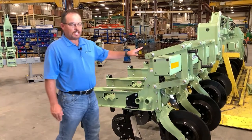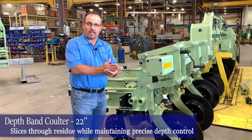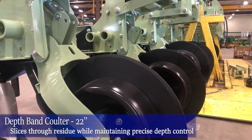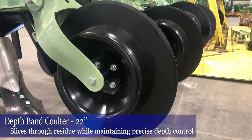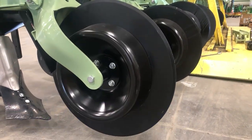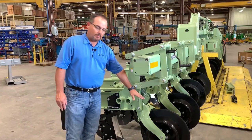Going from front to back with any parallel linkage row unit, we have our depth band colder, which cuts the residue and opens that up so we can start moving that residue off to the side as it's going between the rows doing its cultivation. The parallel linkage floats on the depth band colder.